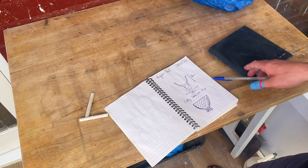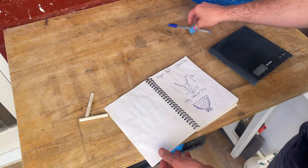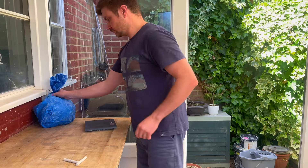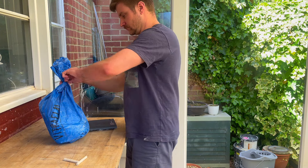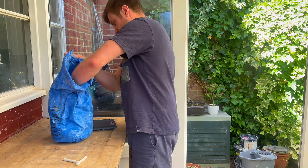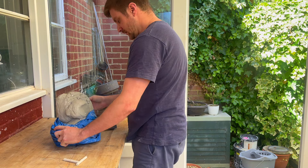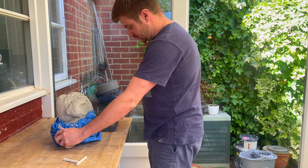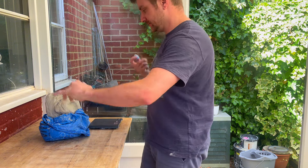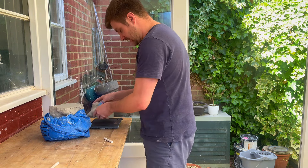That's what I'm thinking - let's give it a go and see what we think. I'll probably throw a couple of these and hope you find it useful. So I'm going to begin by just weighing out about a kilo of stoneware clay.